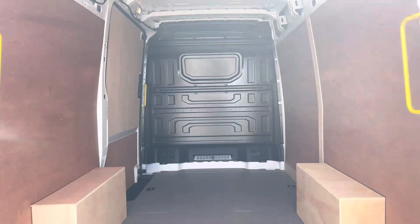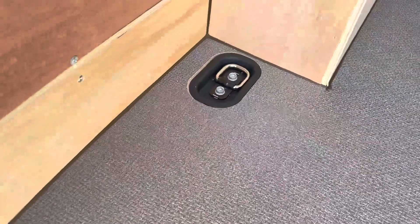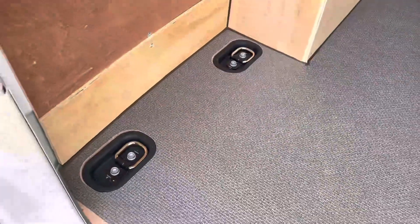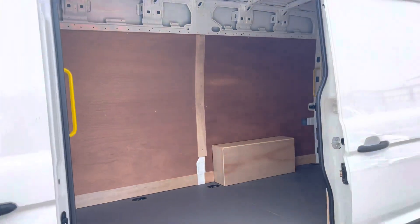As we enter the back, we have lighting located at the top to increase visibility. Also dotted in multiple areas are lashing points, assisting in securing any heavy, light, or fragile loads. Here we get another angle of the rear of the van.